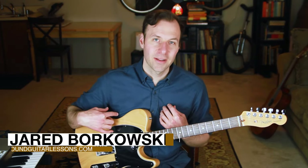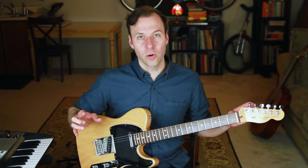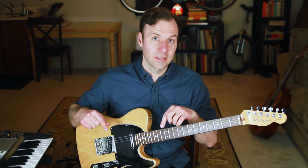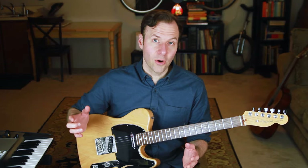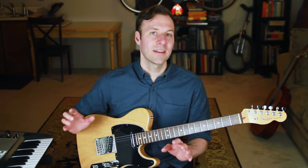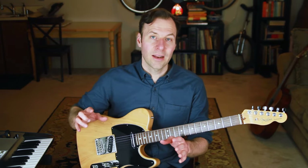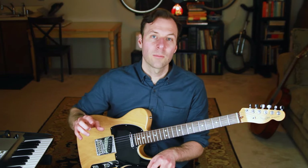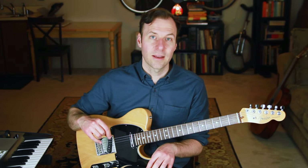I'm Jared from Sound Guitar Lessons. On this channel I talk a lot about music theory and mapping out the fretboard. I'm pausing a big music theory guitar chord series to start a new series on how to map out and practice different scale types. So many guitarists, even experienced ones, haven't fully mapped out their major scale patterns all over the guitar. The benefits are huge, and I want to give you a simple way to work on them once and for all.